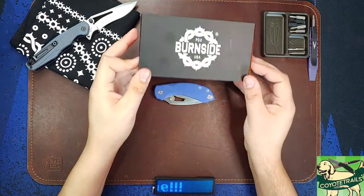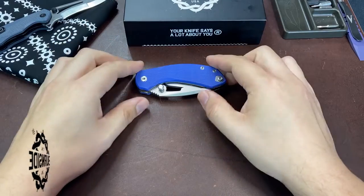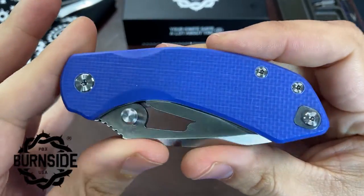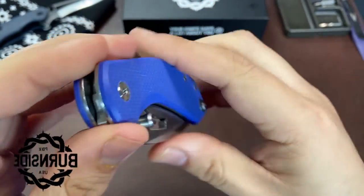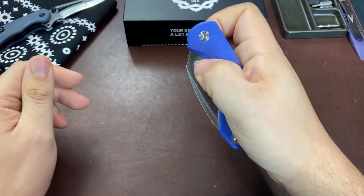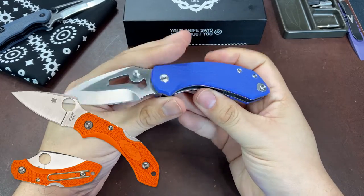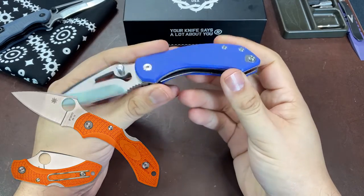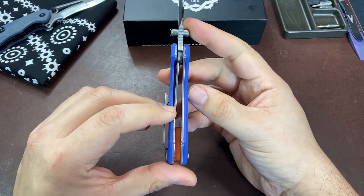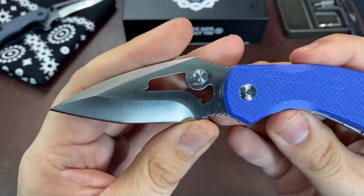Hello everybody, welcome back to the table. Today we are taking a look at a knife from Burnside Knives - this is the Rose, Burnside's latest offering. It does share some familiar design characteristics with the Spyderco Dragonfly at first glance, but we are going to be making comparisons between the two knives and it really isn't some carbon copy knockoff like some have feared.